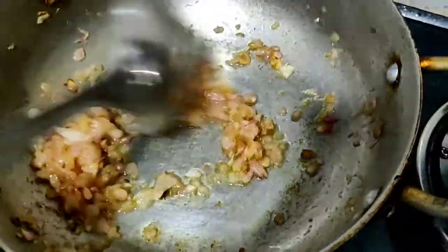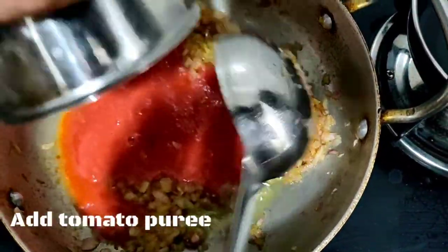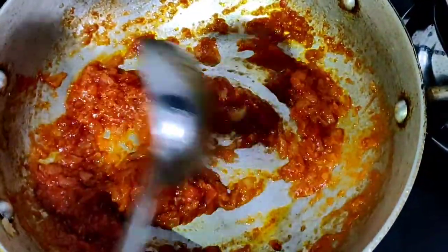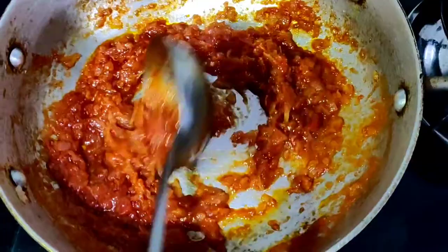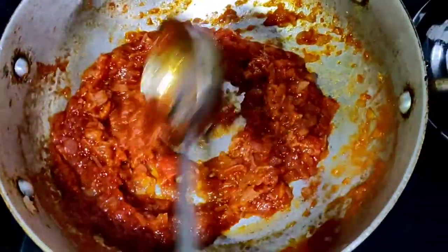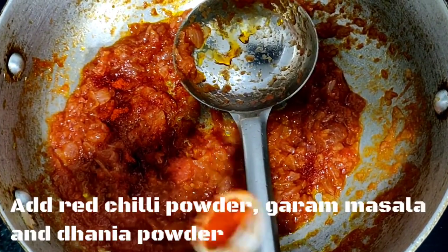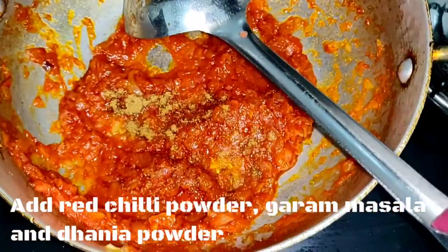Now I will add tomatoes and cook until the tomatoes release the oil. Once the tomatoes are well cooked, we add our 3 basic spices: red chili, coriander powder, and garam masala.